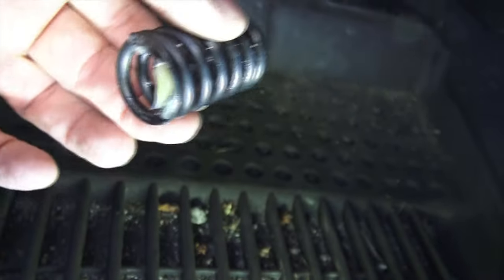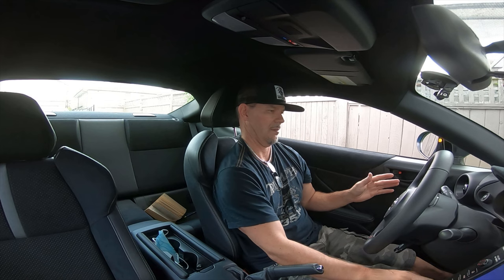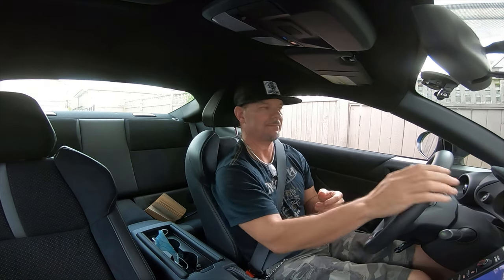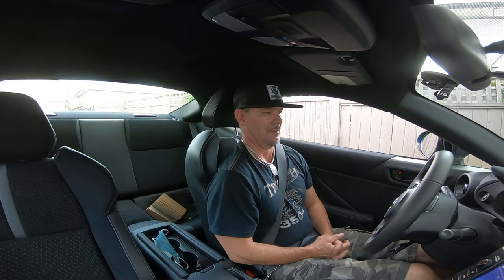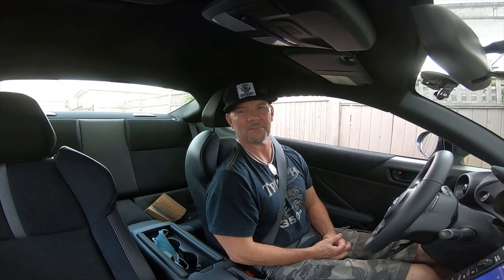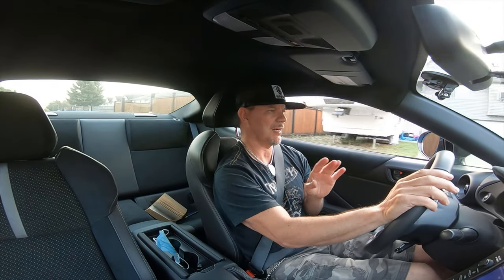The pedal feels about the same right now with the spring out. Let's take this car for a ride and see if there's any difference. The clutch pedal feels about the same amount of resistance as before — let's go. That's interesting: the clutch disengaged a lot faster than I was expecting, so I actually stalled the car. Yeah, it feels actually stiffer at the very beginning of the clutch movement.